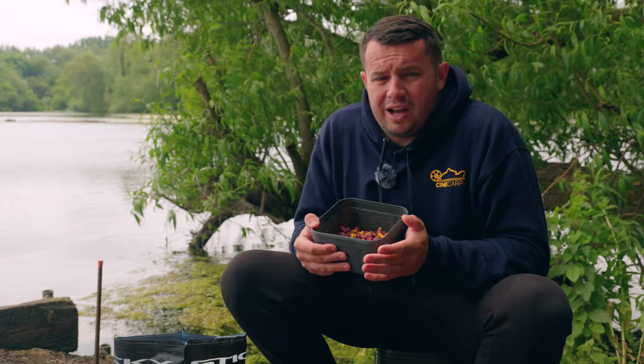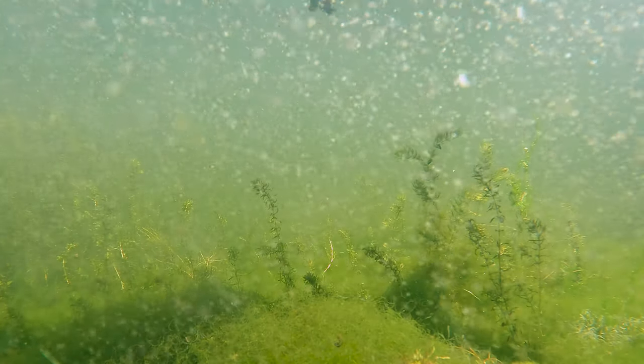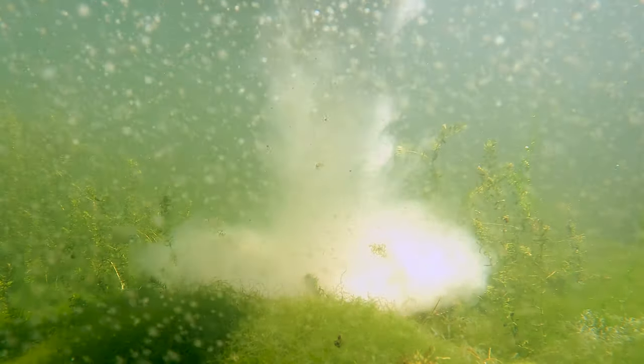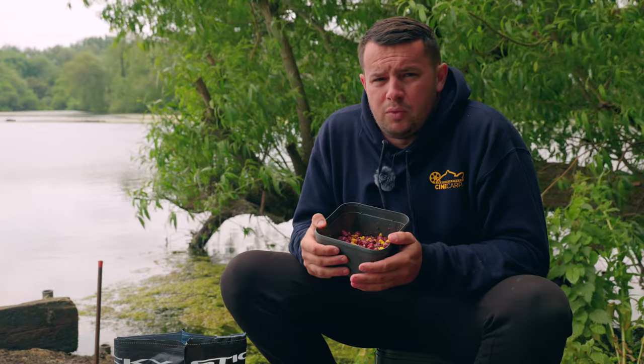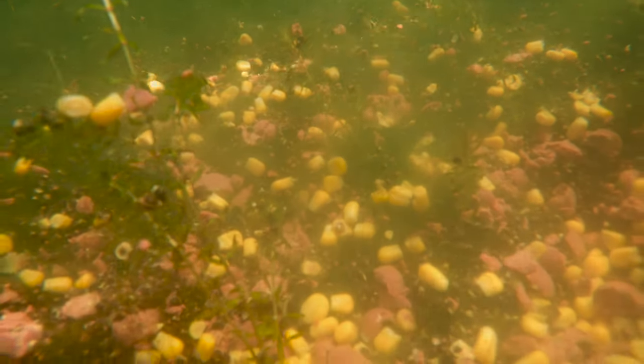Using mulched up washed-out boilies is very, very good, but the one issue I feel I'd have here is that by mulching up washed-out boilies they become very, very heavy. What I want and what I'm trying to achieve with this mix is to make it as light as feasibly possible so it lands on top of the weed - certainly for the start of the trip. The last thing I want is to put all my bait out and have it sinking down through the weed, with the fish having to work really hard to siphon the bait from the weed. I want the bait to lie on top of the weed.